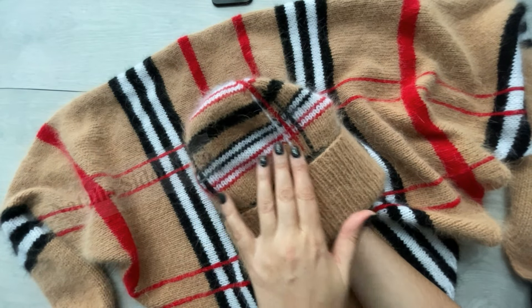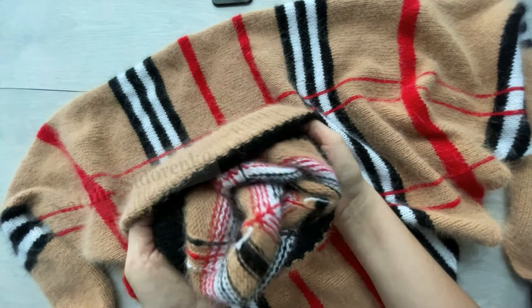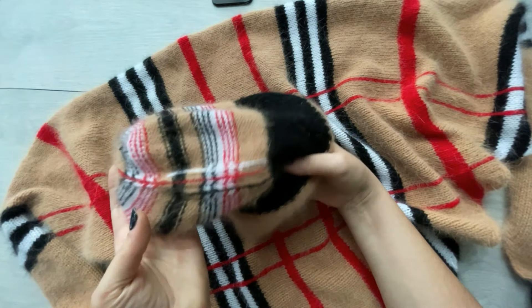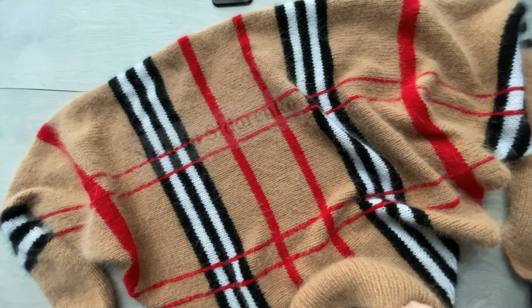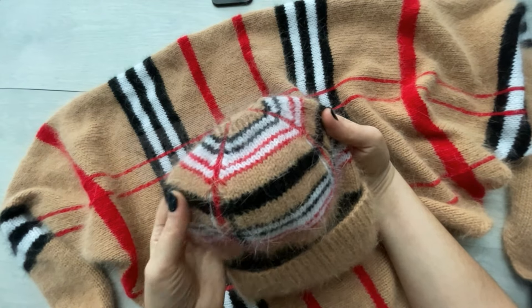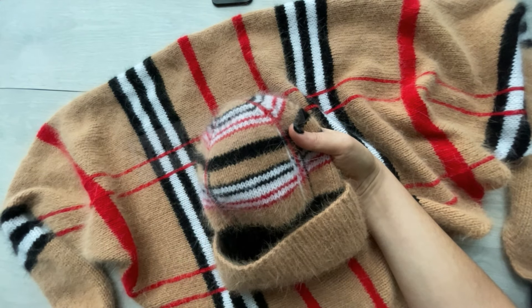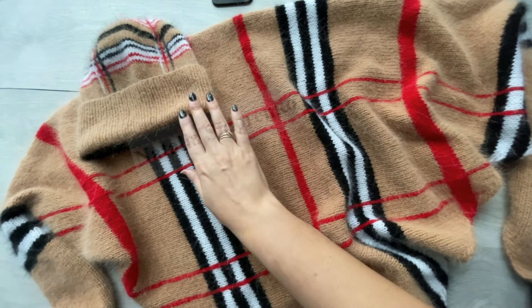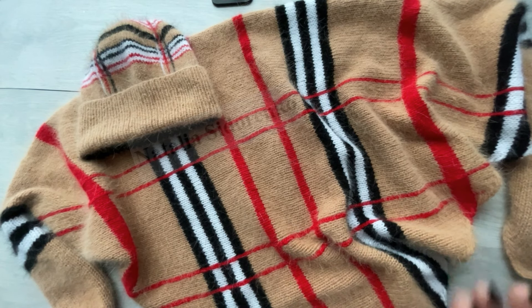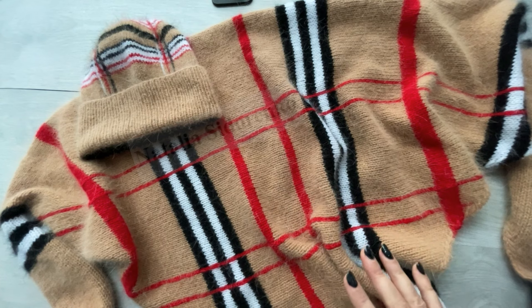Также рассказано и показано, как производить смену цвета, как прятать кончики нити, чтобы с обратной стороны не было ничего видно — аккуратно и красиво выглядела шапочка, — и как сформировать и вывязать вот такую аккуратную красивую макушку. Бактус связан на спицах номер 5, шапка — на спицах номер 4. Про все инструменты, которые вам понадобятся, и по расходу пряжи — вся информация есть в мастер-классе.